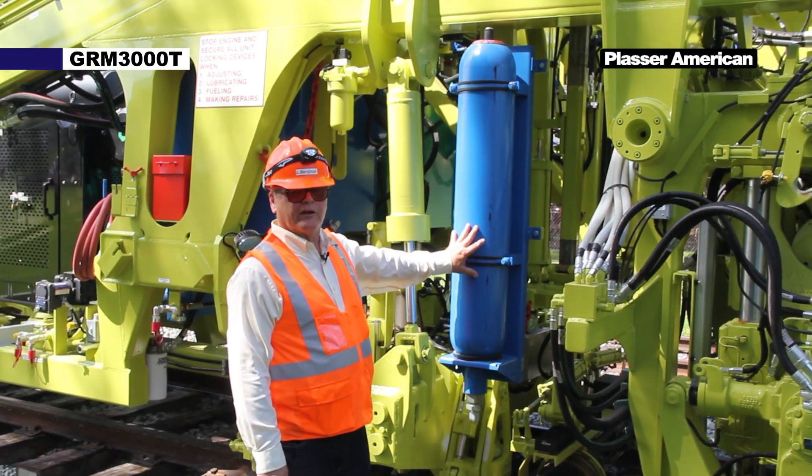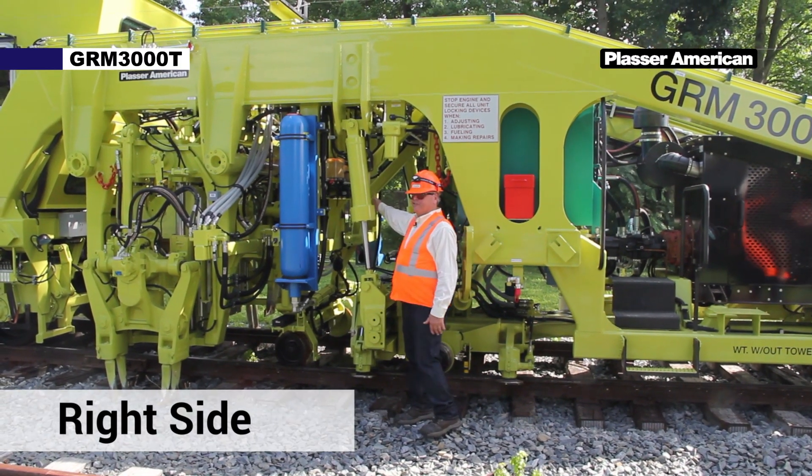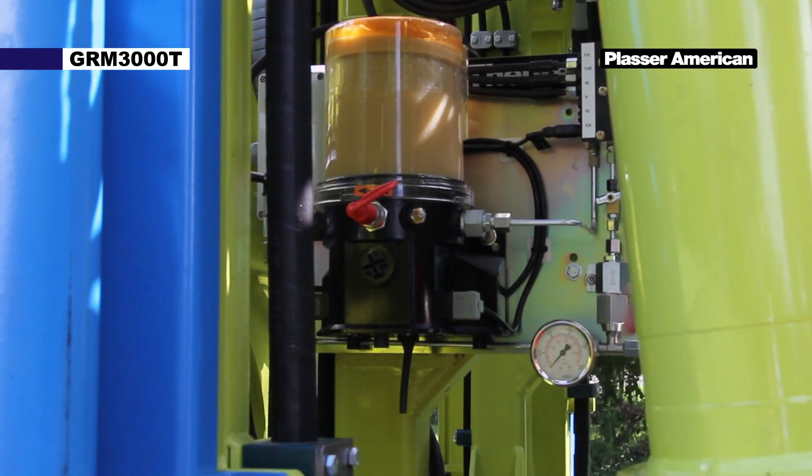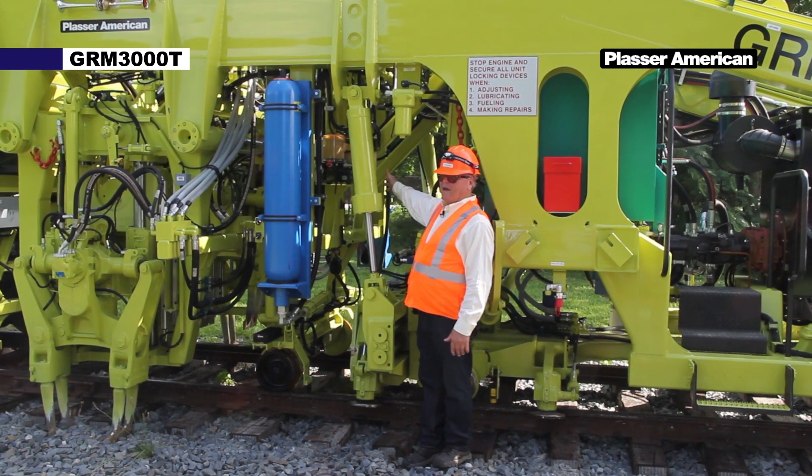Here we have the hydraulic accumulator. This is our automatic lubrication system for our tamping units. This system completely lubricates the tamping units on a timed interval.